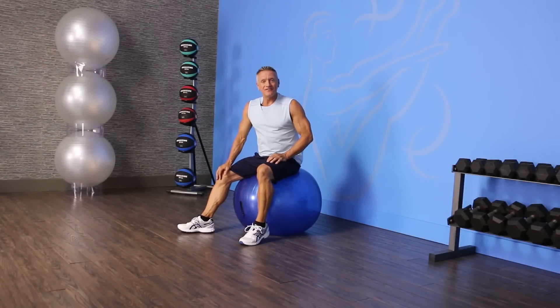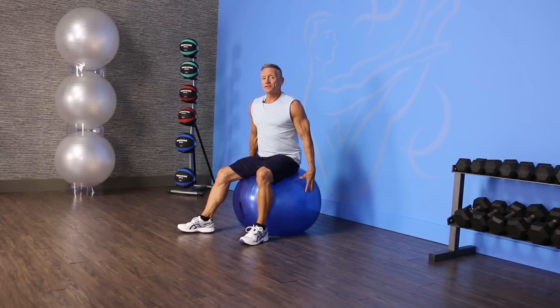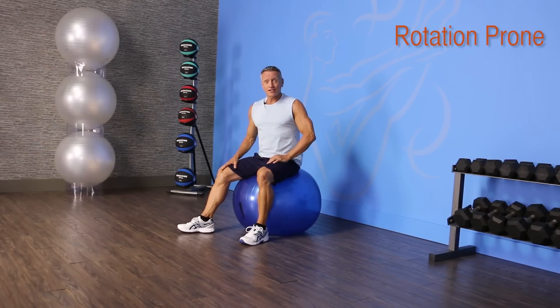Hi and thanks for joining me on JG Fit TV. I'm John Gary, here to show you the exercise of the day in half a minute. Today's exercise we're doing on the Swiss ball, and it is rotation prone.